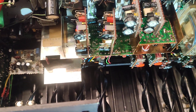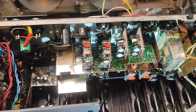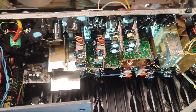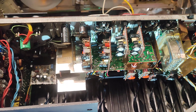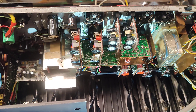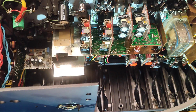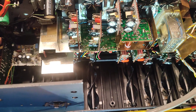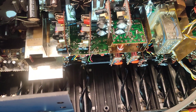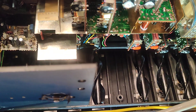Hello there. I have just finished adjusting and partially restoring this Philips N4450 tape recorder. It wasn't a difficult job, but it was tedious and not stable.